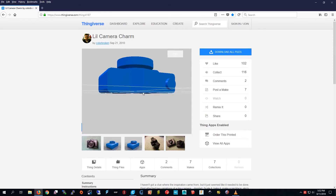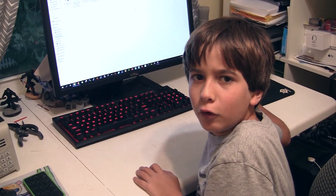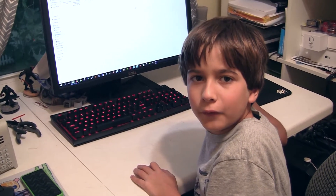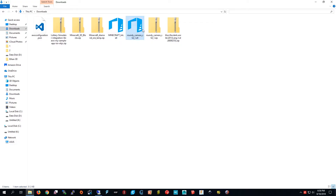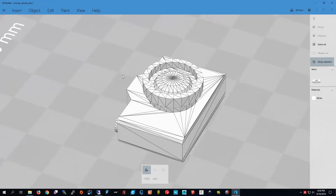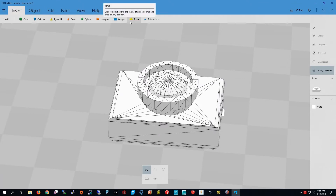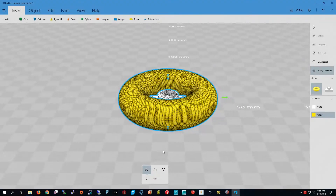I'm going to add the loop in a program called 3D Builder. I'm going to double-click this, press 'Import Model,' and then edit it. I'm going to press 'Insert,' then press 'Torus.' I'm going to use the scale and change it to seven, because it's one third of the width of the camera.